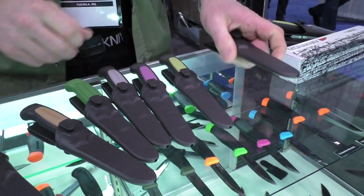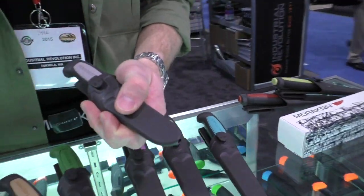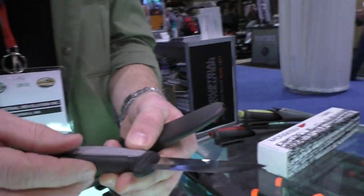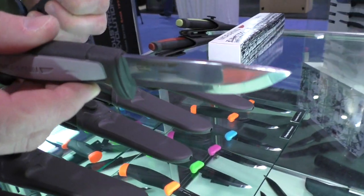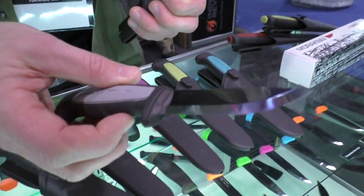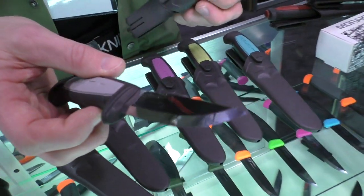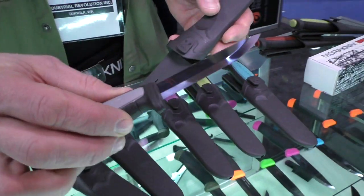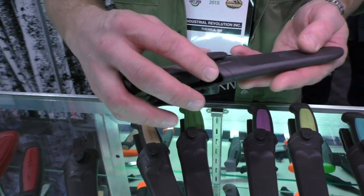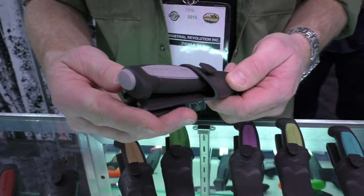If you want an all-round knife that's more robust, there's the Mora Robust, which has the same handle style but a much thicker blade at 3.2 millimeters. A previous version of this is already in my collection and I appreciate that it can take more of a beating and handle harder work when needed.